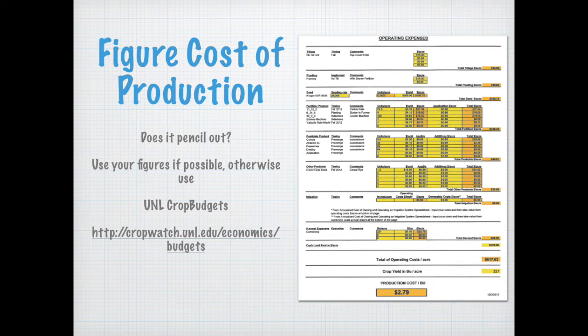Figuring out the cost of production is very important for all agricultural entities. Does it actually pencil out for the corn challenge plot compared to the check plot? Use your figures wherever possible to get a true reflection of whether the cost of production paid off or not. If you don't have that information available, the UNL crop budget spreadsheet has estimates you can plug in. This is an Excel spreadsheet, so put in as much information as possible and it will automatically calculate for you.